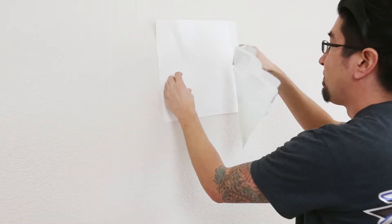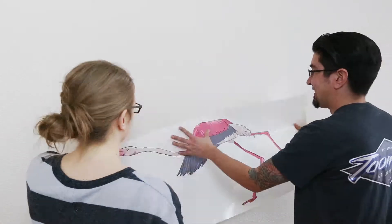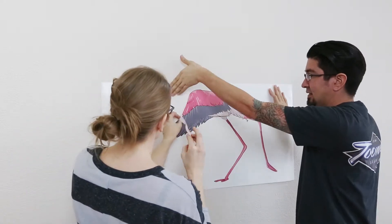If you want to remove the decal and save it for a later date, simply stick it back on the backing paper that it came with. If you have a piece with long skinny parts, we recommend having a friend to help.